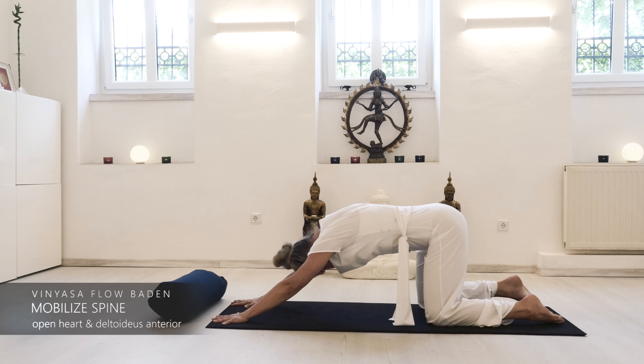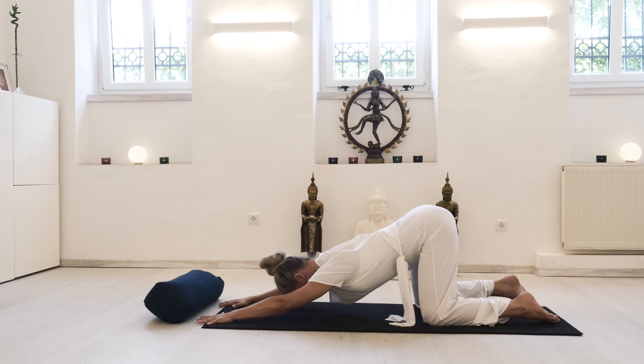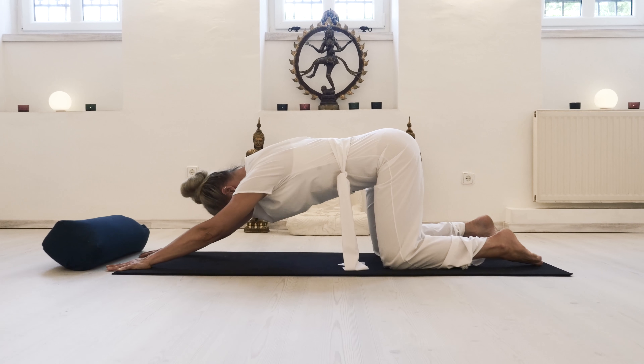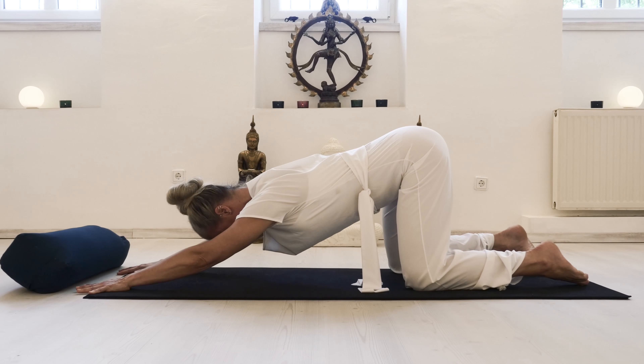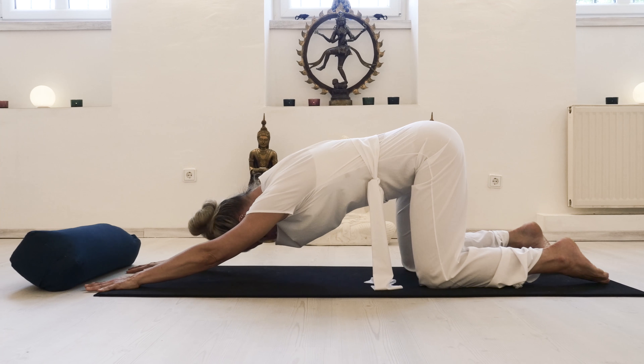First, let's find the way our spine can move with the breath: with every inhale there's a supported rounding of your whole back, and with an exhale there's this sinking with a straight back.